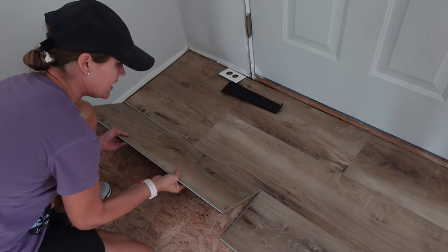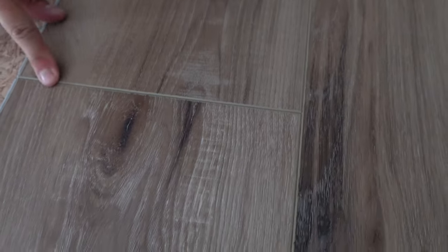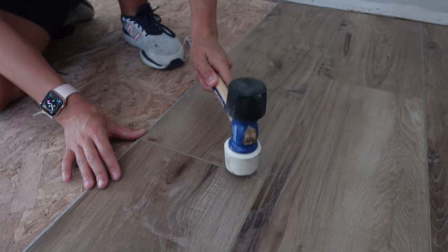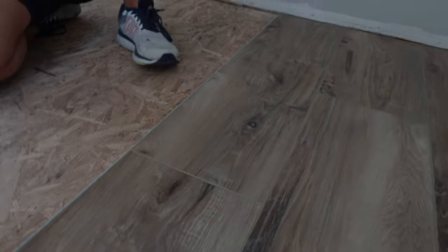The piece you want to interlock — you kind of lift up and lay it in the track. Try to get it as tight as you can, then shimmy it until it lays flat. Once it's laying nice and flat and feels good, get your mallet and use the white end so you don't mar your floor. Give it a little love tap — it clicked in. We're good to go.